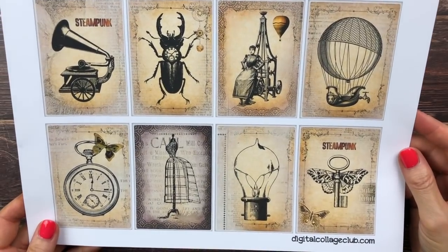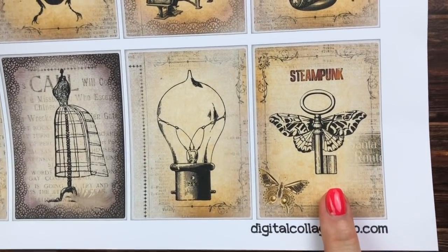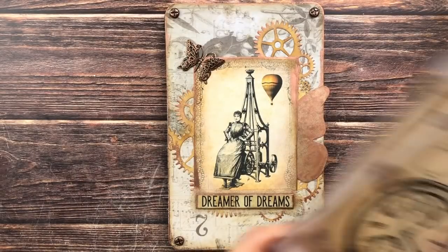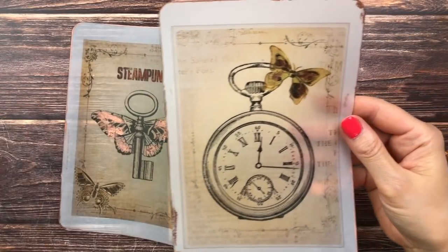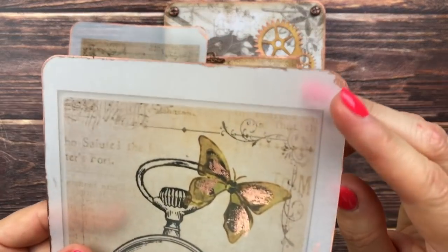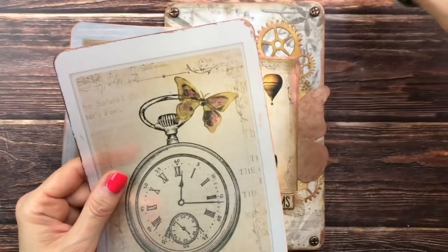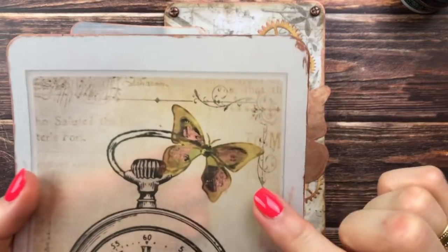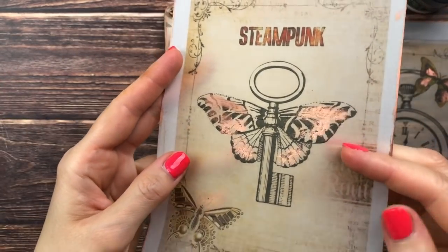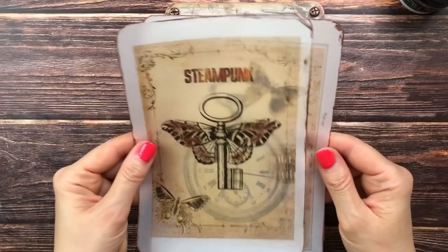Now we want to add some more steampunk elements. From the Digital Collage Club images, I chose two and printed them on transparent paper — this one here and the pocket watch. I made these two pieces: just enlarged prints on transparent paper, and then I edged them with copper gilding wax. I have a similar one linked below. I also put some copper accents on the butterfly here as well — so these are just fun pages to have in your journal.